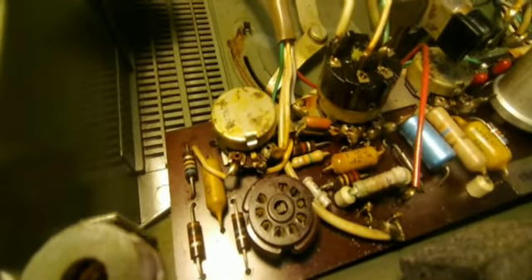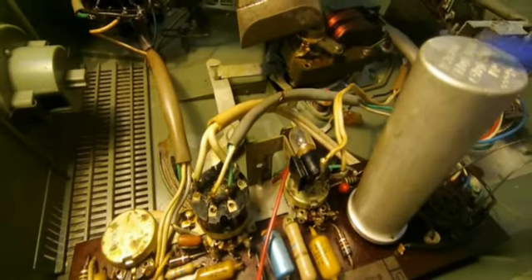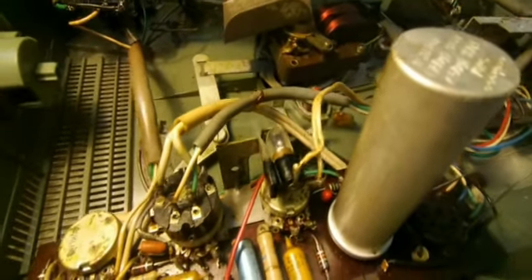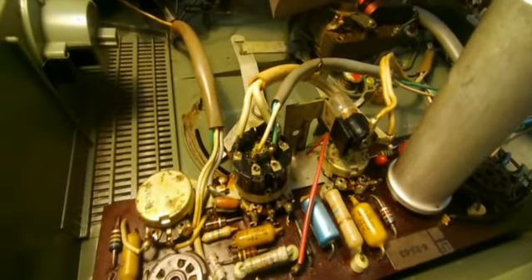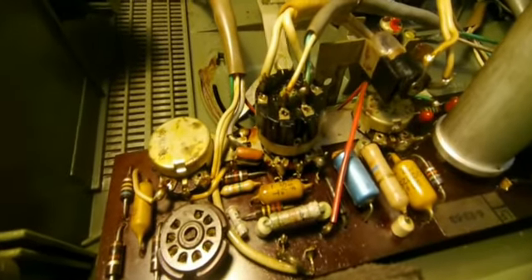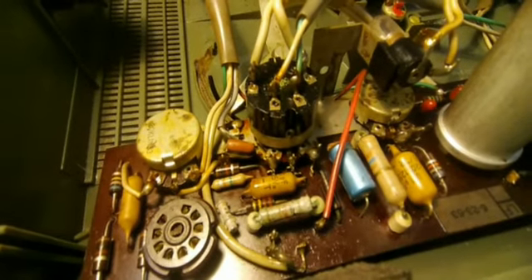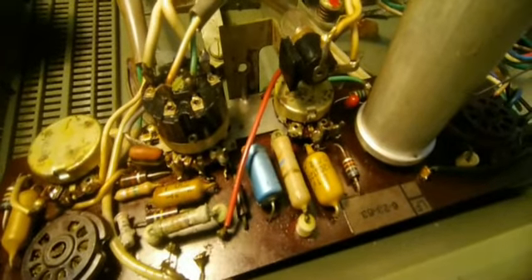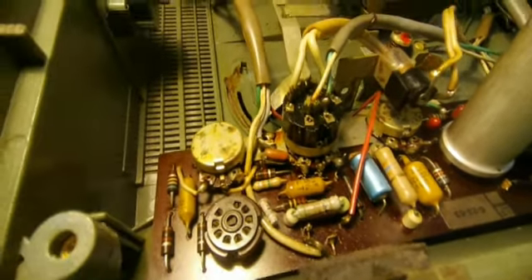There are some other components I need to check one by one. I will also change this filter capacitor, which consists of two capacitors: 50 microfarad and 50 microfarad at 300 volt. I will replace them with 47 microfarad and 47 microfarad at 400 or 450 volt. The new capacitor will not be a can type — it will be the normal electrolytic capacitor we use these days. I will also check the potentiometers and valve bases for any issues.